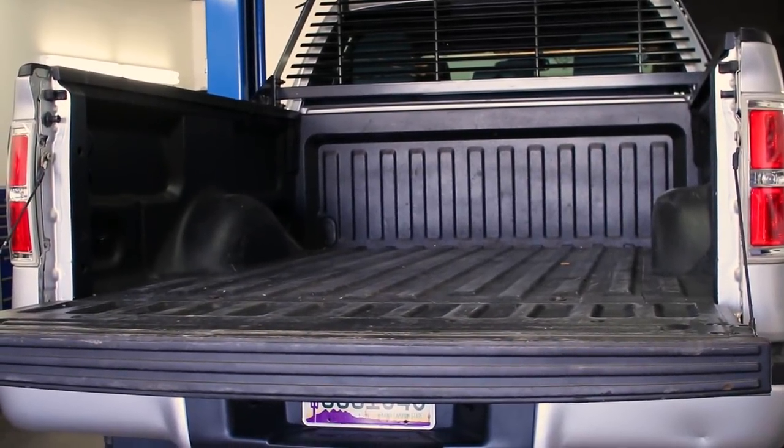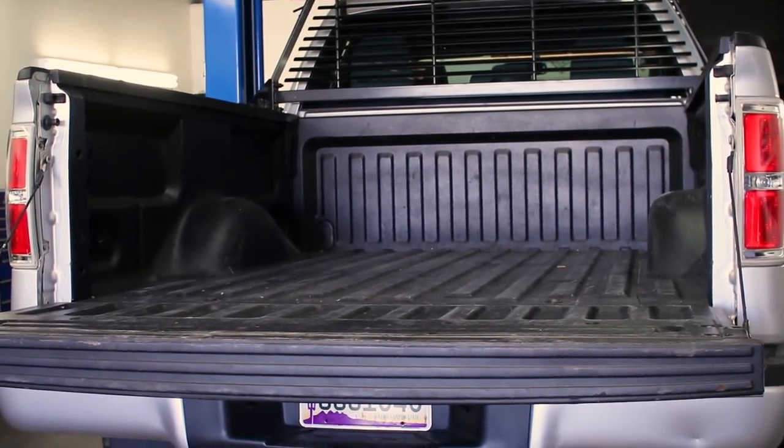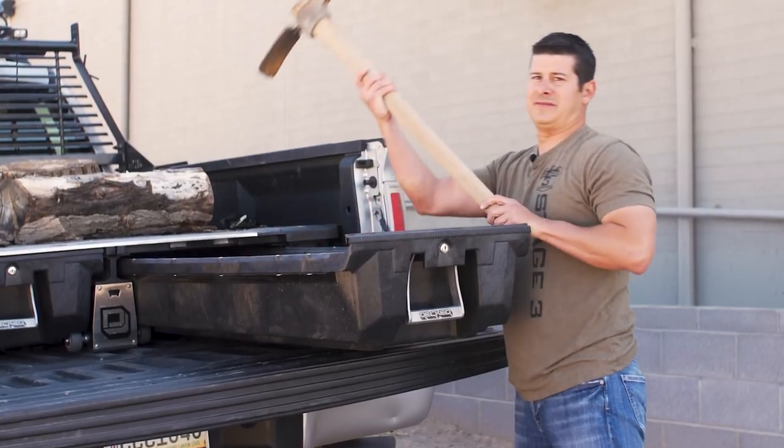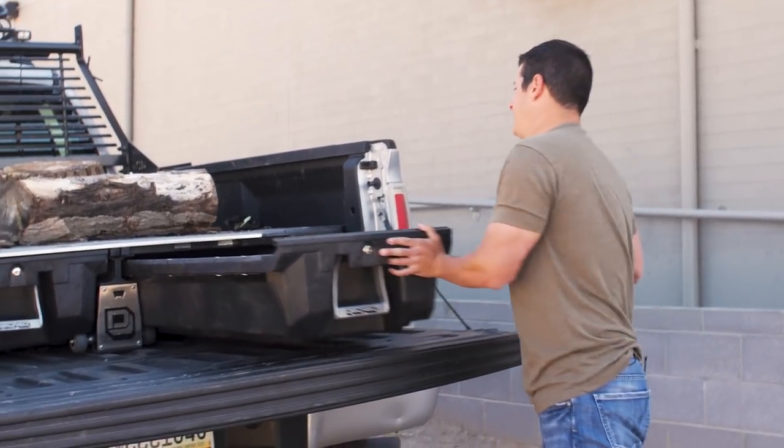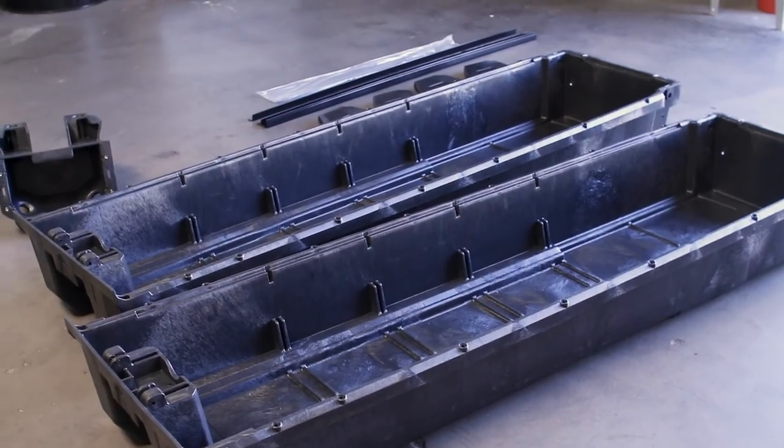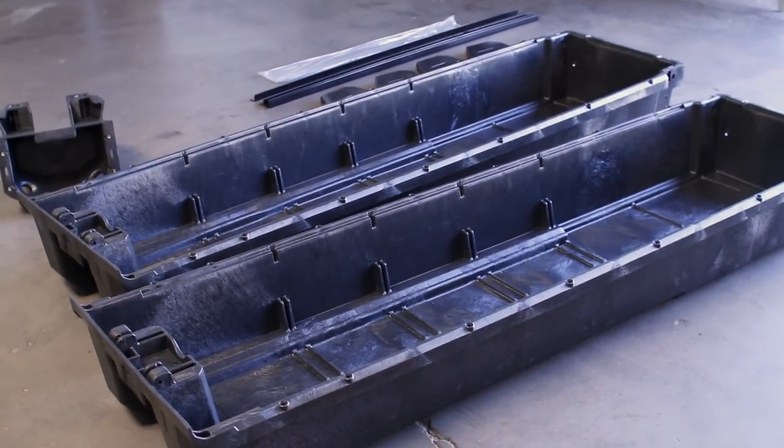Organization and storage just got a whole lot easier to manage in the bed of your F-150 with this sliding drawer system from DECT. Designed to be a perfect fit for your bed size, each of the two sliding drawers pull out to provide countless storage and organization options.